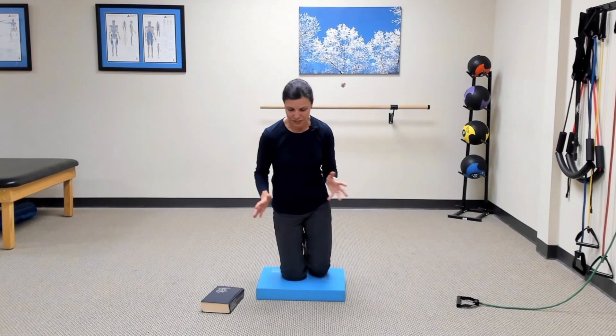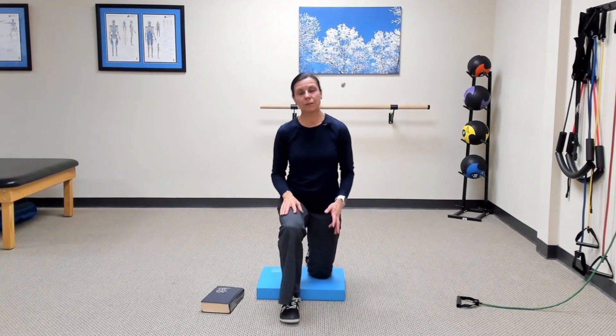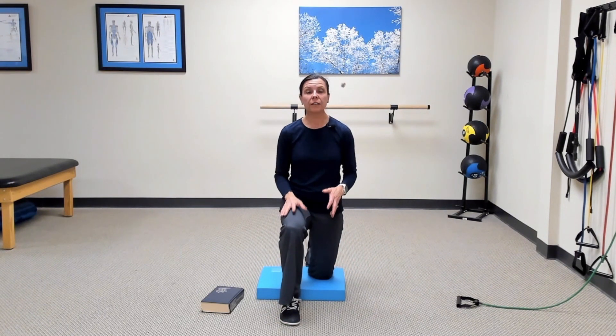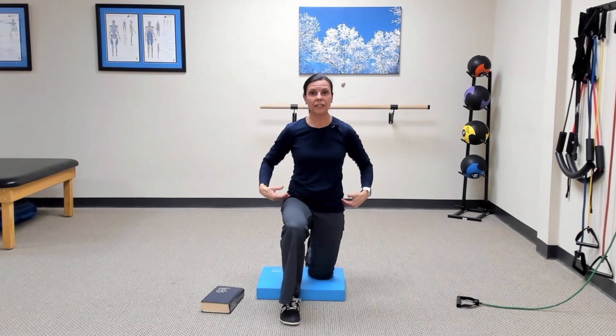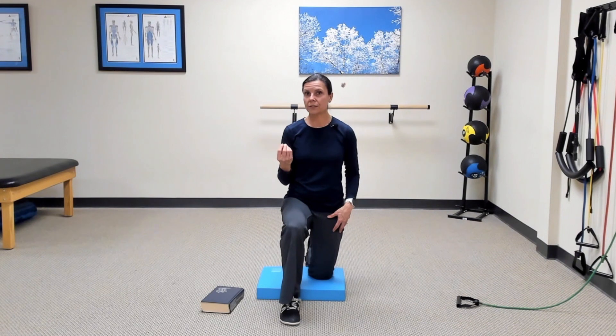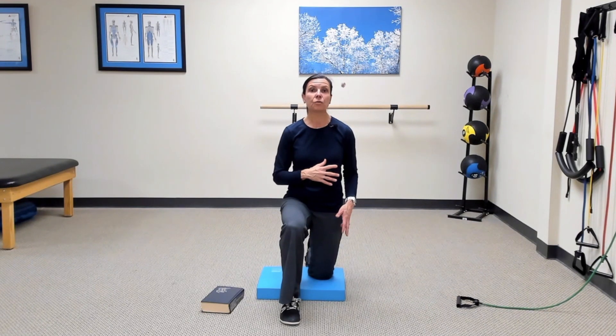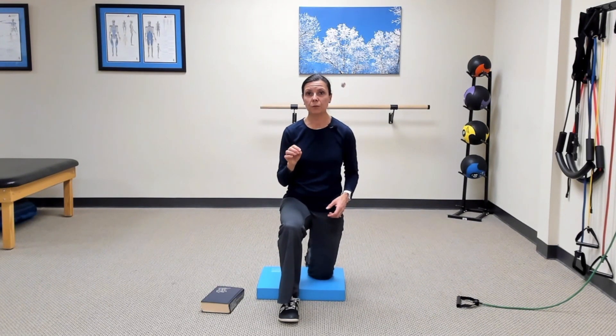For our second exercise, I'm going to start with my other leg forward — still in that half-kneeling alignment with head over ribs, ribs over pelvis, and that knee directly underneath my hip. This exercise adds a little more complexity because it's a chop. So we're not just rotating — we're also moving the arms up and down, making it a slightly more complex movement pattern.